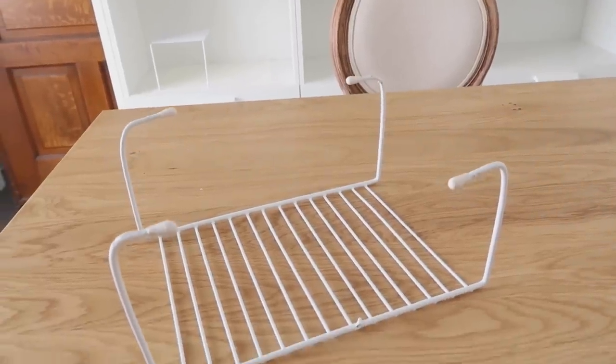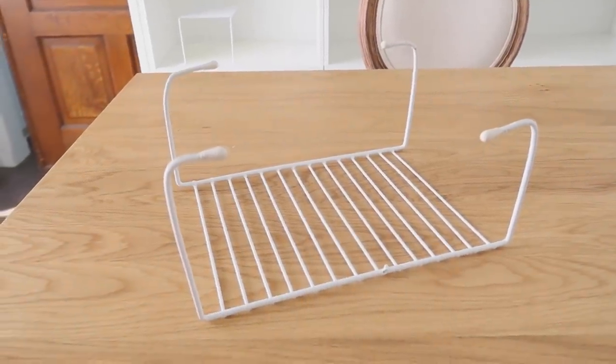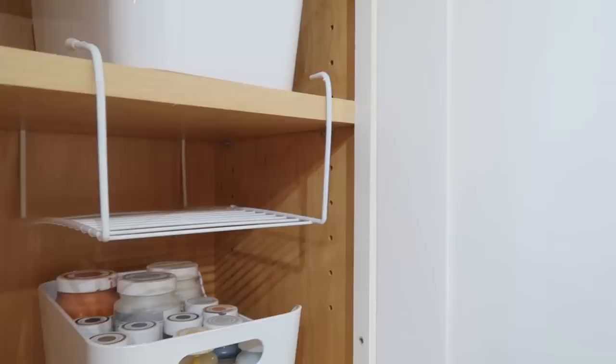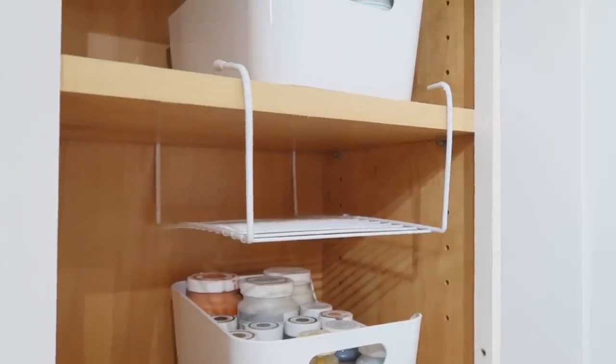This works perfectly and fits inside one of my craft room cabinets. I put it up underneath a shelf above some of my paints so that I could store my paint brushes there.